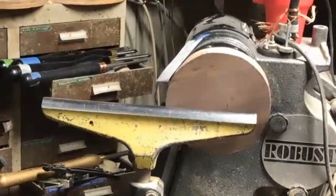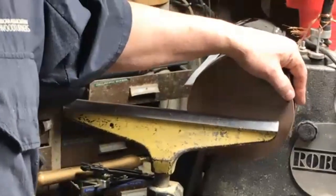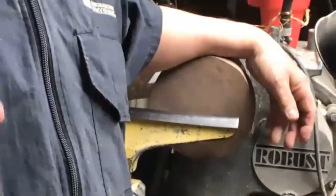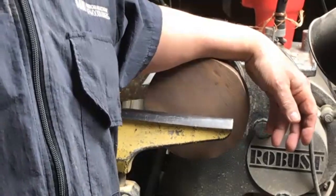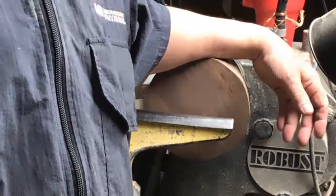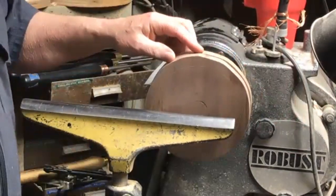The only fault with this type of construction is if you drop one, it will break - usually it breaks the wood rather than the glue joint, but it will snap that piece of wood. I've glued a few back together and it does work.